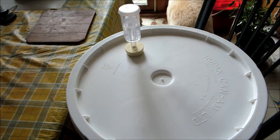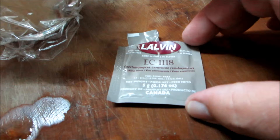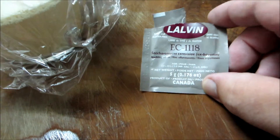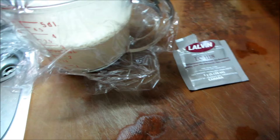So now I'm going to try the final try — a new yeast pack, another one, which is still the same company. This is a Lavin EC1118, and this is from a different supplier too, a different store I bought this from.